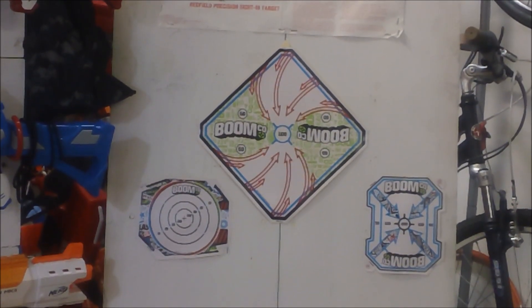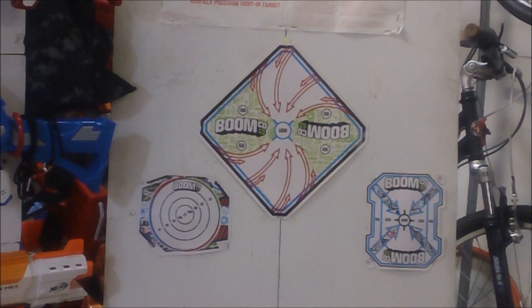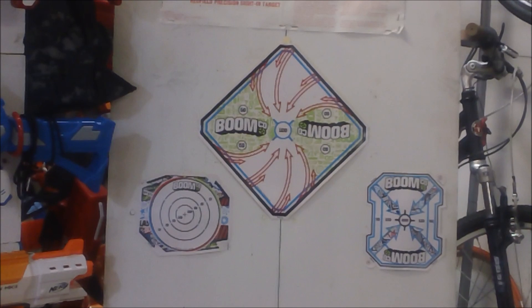There we are looking at the three BoomCo targets I have on my blaster board. I'm here in my garage workshop because it is pouring out, but we're going to take a couple shots. Those targets have been on there since last summer, so we'll see durability-wise how the stickiness holds up. It's still stuck.